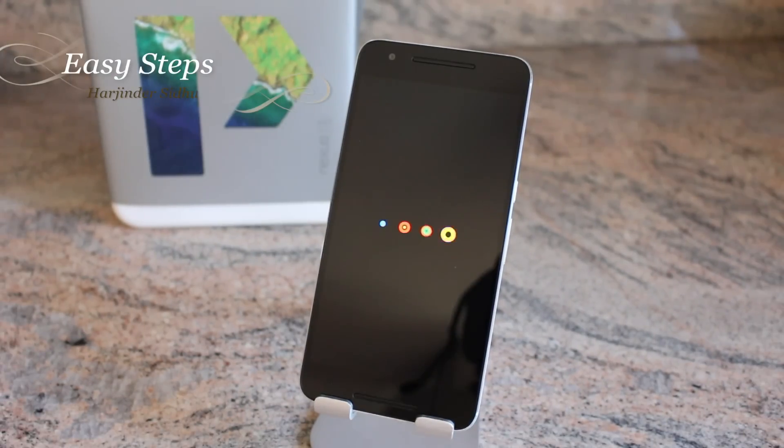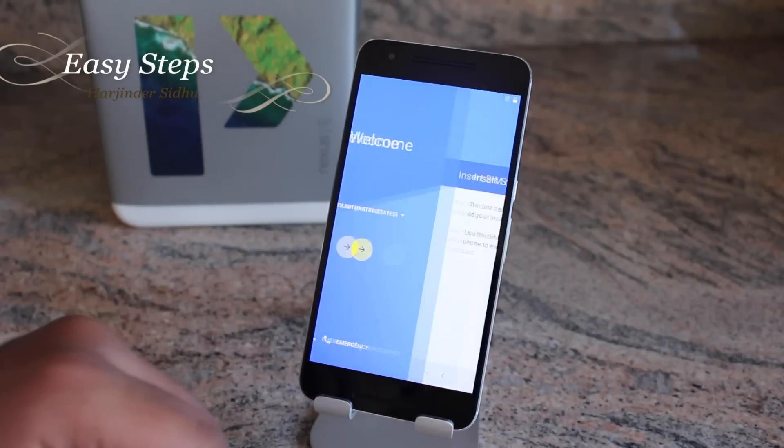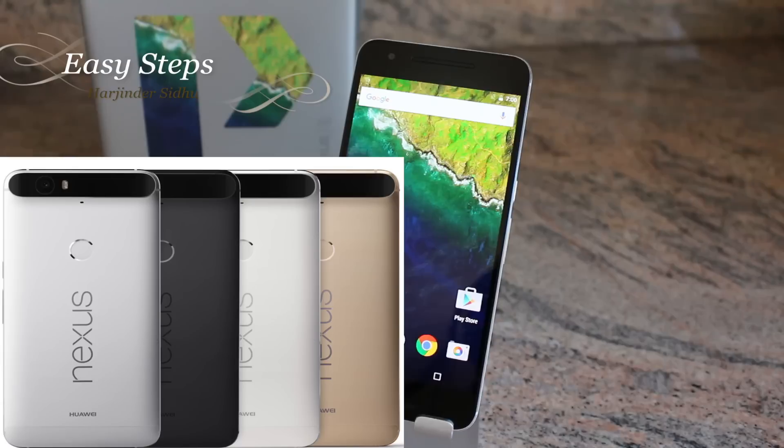Hit the Power button to reboot system now. The phone is starting up and is now on the welcome screen. You have successfully factory reset your Google Nexus 6P, just like how you got it out of the box on day one.